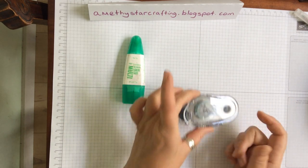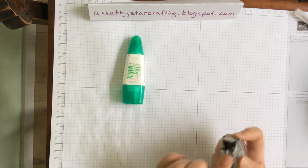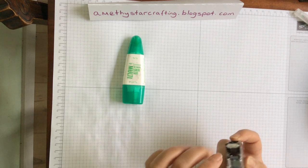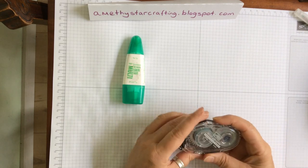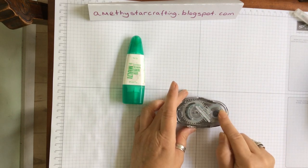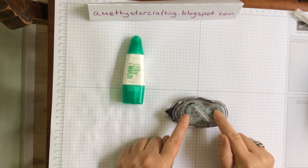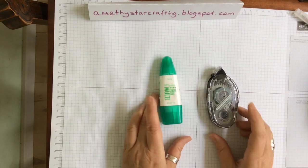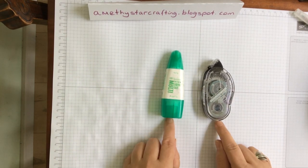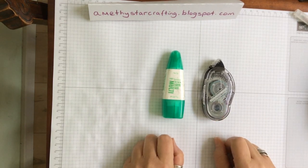The other adhesive is something called Snail, which comes with a glue tape. You glue it down like this and you can buy refills for it as well. I tend to use the wet glue as my favourite, but both are absolutely excellent glues and would make a good addition to your toolkit when you begin.